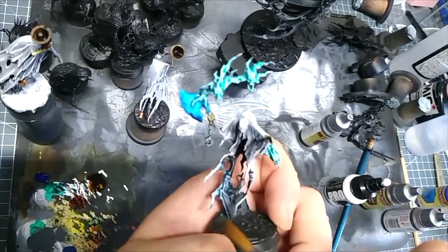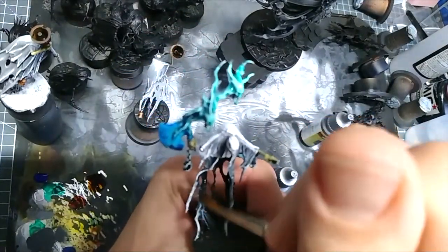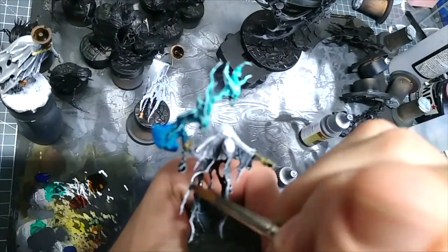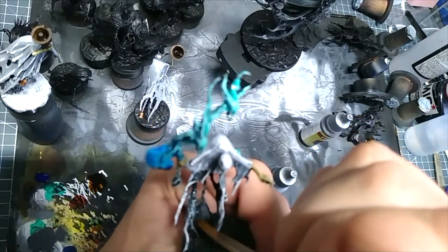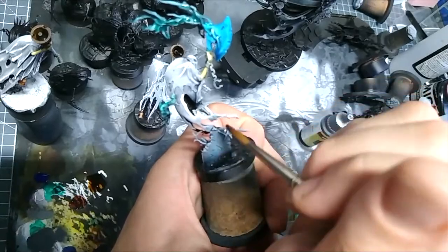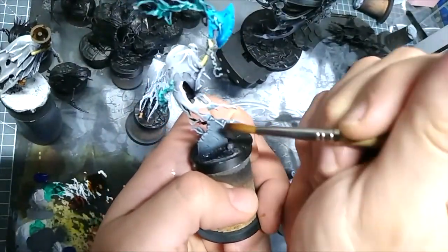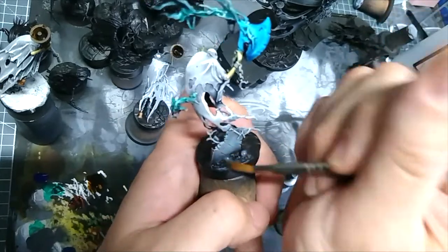I realised some of it has actually spilt down on him. Just take my brush — because it will reactivate — just wash it down and it'll be fine. Good as new.